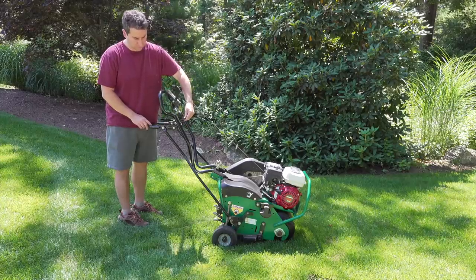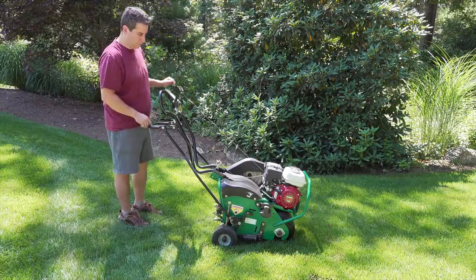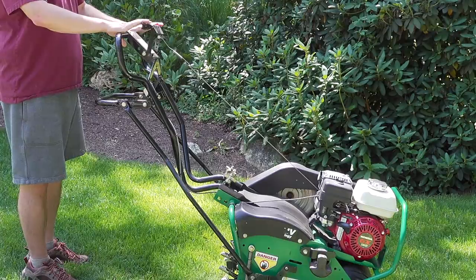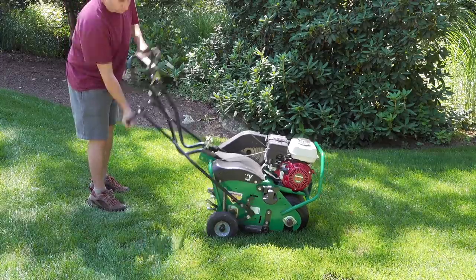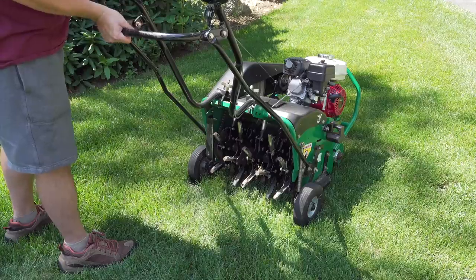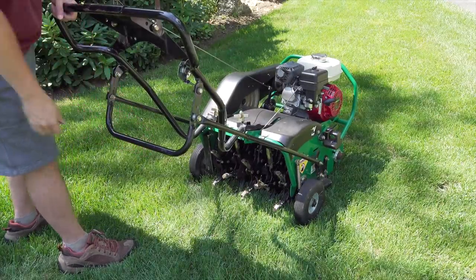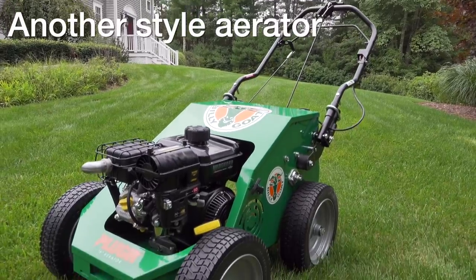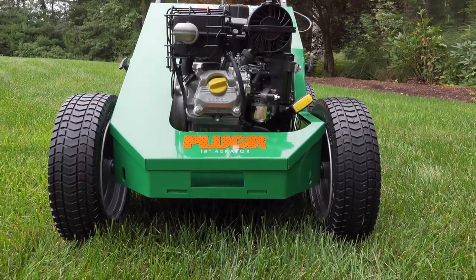Aerators in the old days were very difficult to use and they can wear you out quickly, but fortunately the new models you get at rental shops are so much better to operate. If you want to know more about using an aerator, I have a more detailed video linked in the upper right corner. Aerating most lawns takes between two and three hours, and once you're done you can immediately move to your third step.